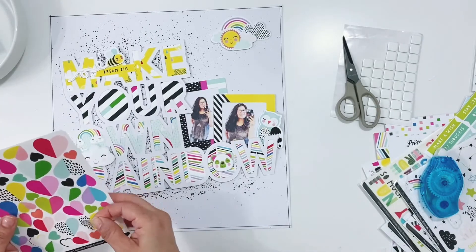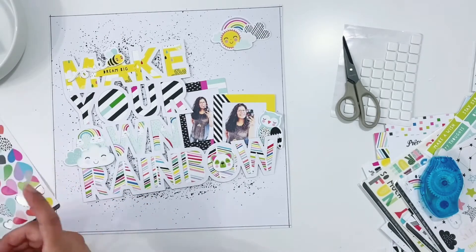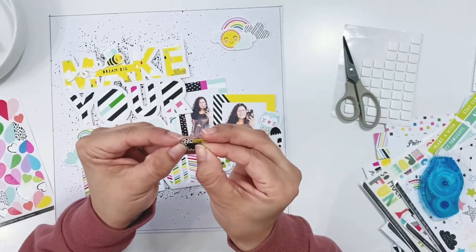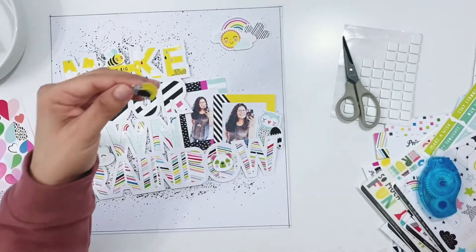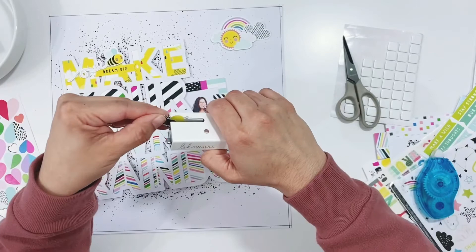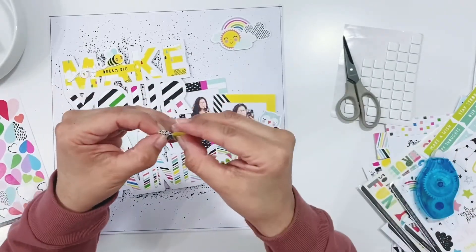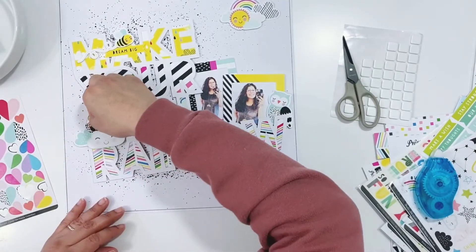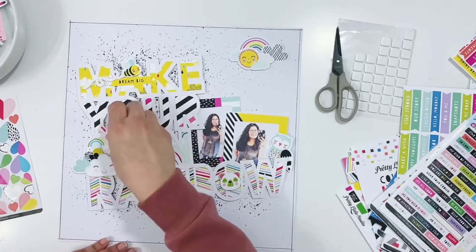I'm creating a little heart embellishment by taking two heart stickers — a larger one and a smaller one — and stapling the two of them together, then nestling them next to the little cluster towards the bottom right. I'm using my little Heidi Swapp stapler to get those stuck together.